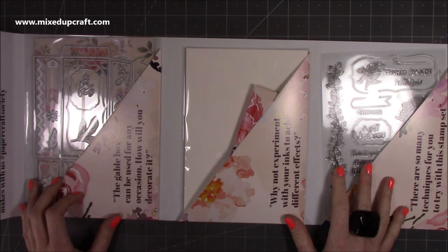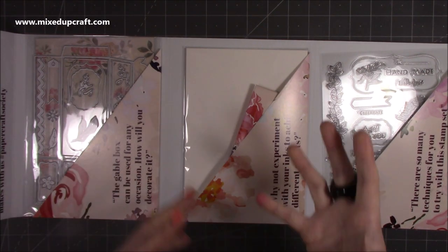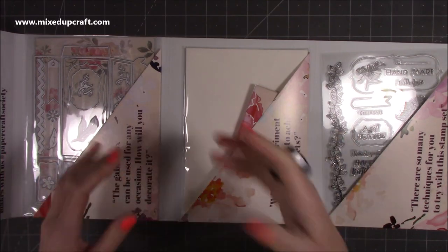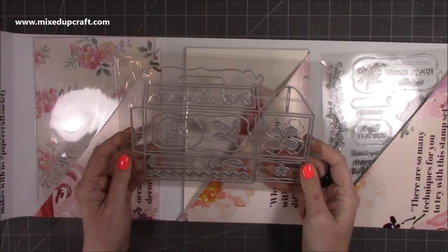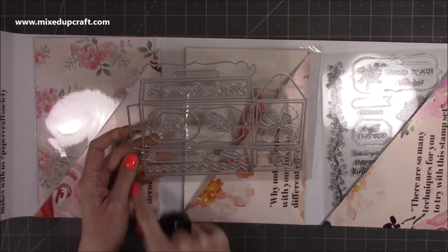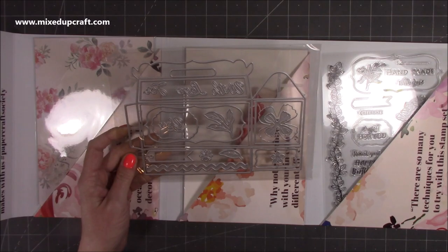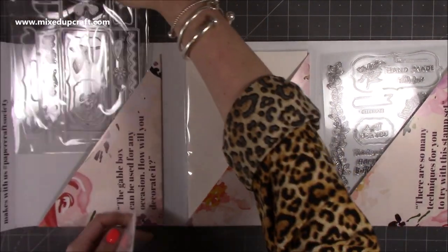So this says the gable box can be used for any occasion - how will you decorate it? Helen is known for 3D packaging ideas: gift bags, gift boxes, mini albums. The heart of this kit in terms of the dies is that gable box. You can just see it here on the outline and then you've got all these bits and pieces that will coordinate with that.